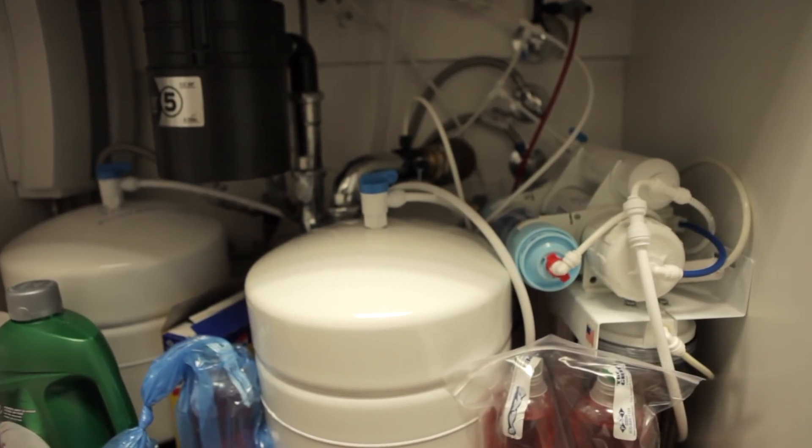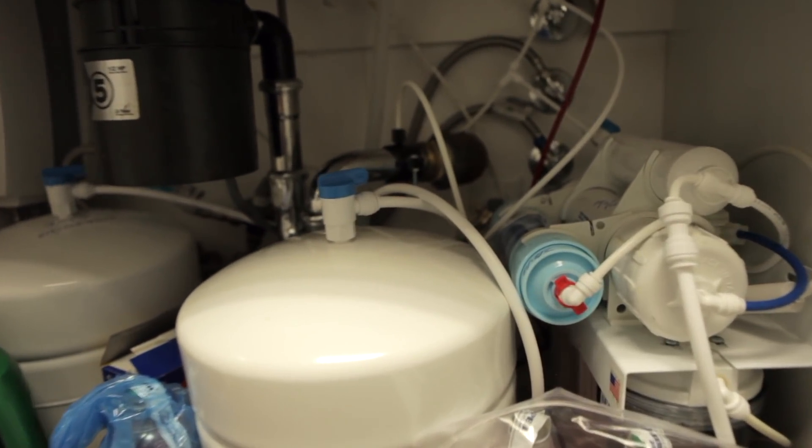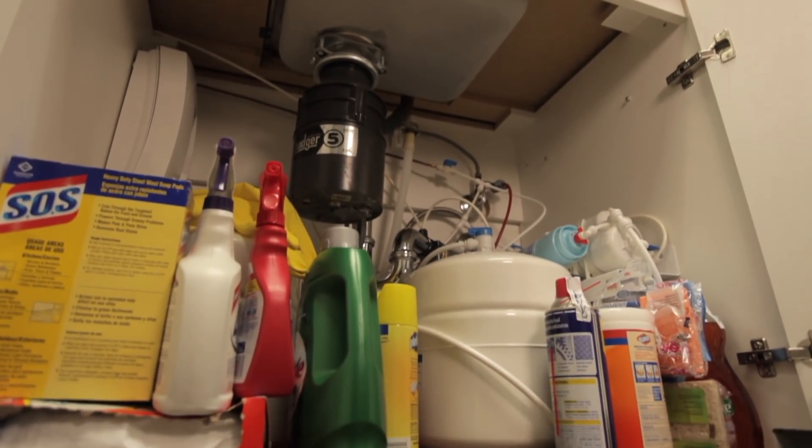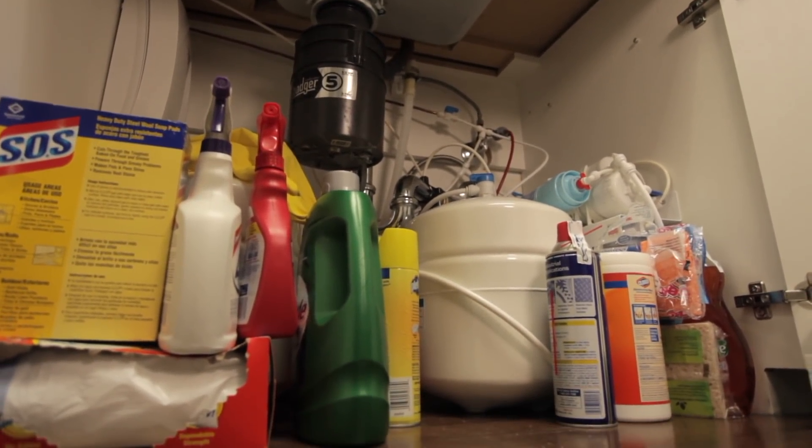Before AquaTrue, you'd have to buy a big under-the-counter reverse osmosis water purifier to create bottled quality water at home. And most people just don't want to bring in a plumber to install a water purifier, and they don't want to bring in a plumber to maintain it either.